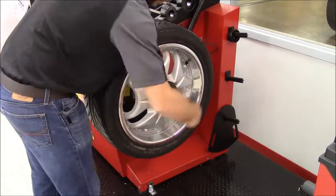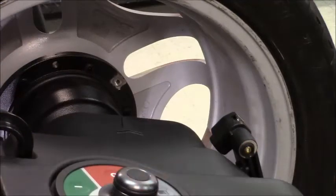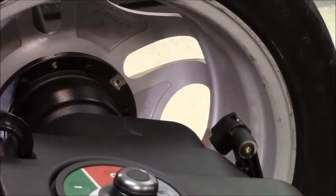We use our quick wing nut to lock the wheel — we are ready to go. Our wheel is locked in place. What I love about this machine is the simplicity and how fast it is.